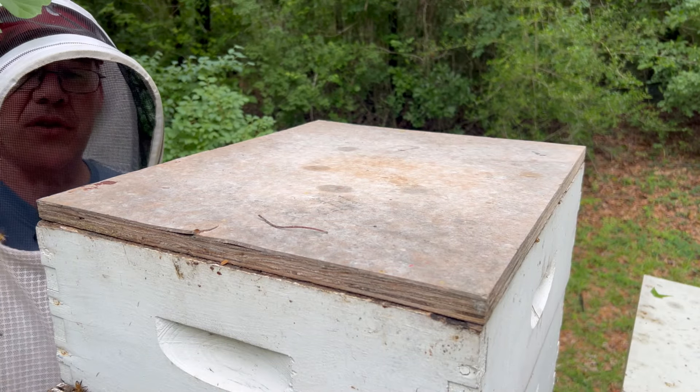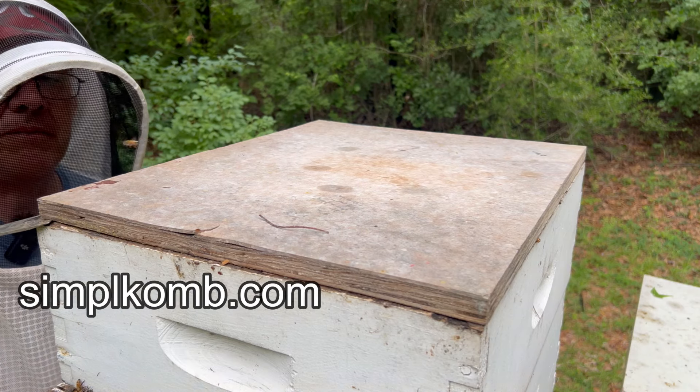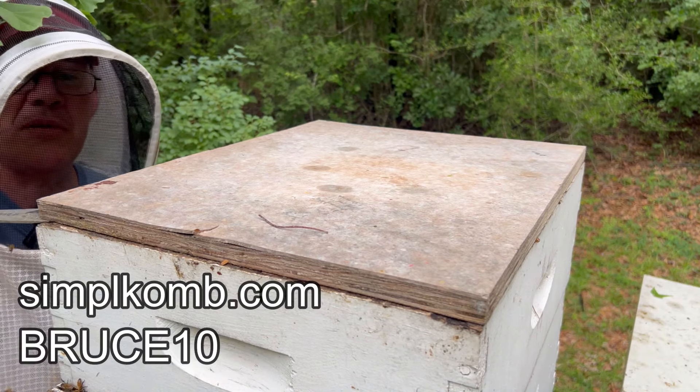While we're doing this, I want to let you know that if you go to the Simple Comb website at simplecomb.com and put in the code BRUCE10, you'll get a 10% discount.